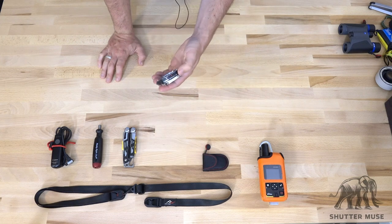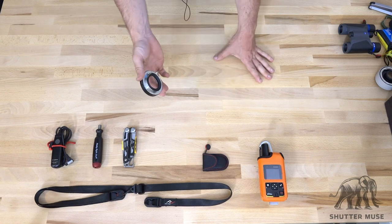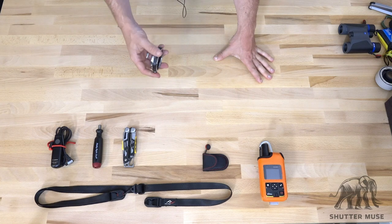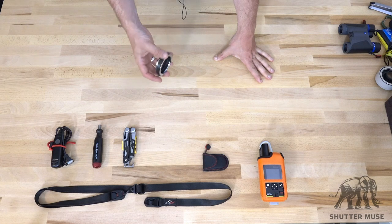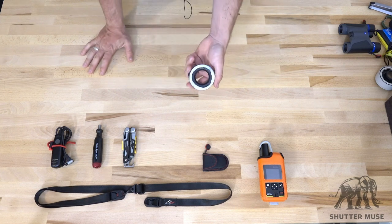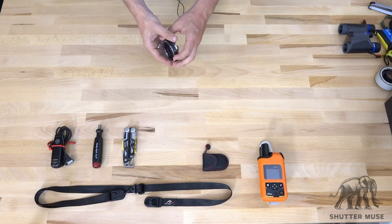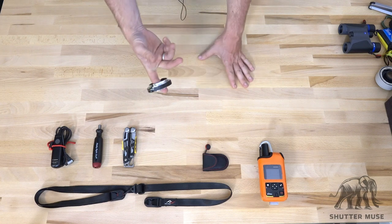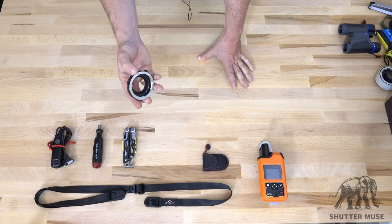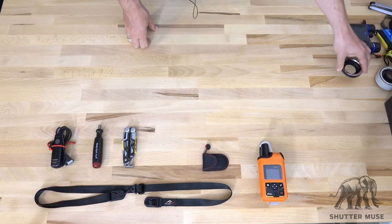Next we have an extension tube. An extension tube looks like an extender except there are no optics in it — it's purely a spacer between the lens and the camera that shortens the minimum focus distance. It allows you to focus much, much closer and get macro-like images from non-macro lenses. If you take a 50mm lens and stick this on, now you can get really close. It's great for small wildlife, plants, and even on a super telephoto lens when you're trying to fill the frame with a small animal. It's a really lightweight accessory — especially this 12mm one — doesn't take up much room, and there's no need for caps since there are no optics in it. That's a 12mm extension tube from Canon.